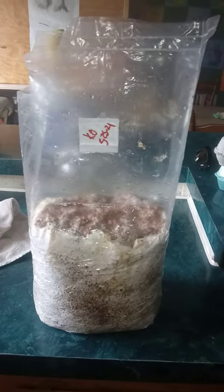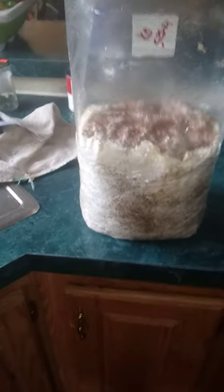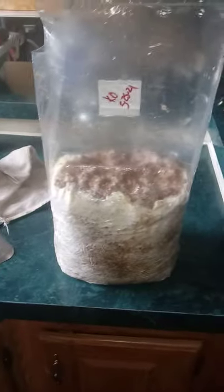Hello YouTube! Mike Wagman here at Mushroom Rangers, and this is for Joel. He has a kit like this and we're both having trouble getting them to fruit on your kitchen counter. So this is my advice, Joel.